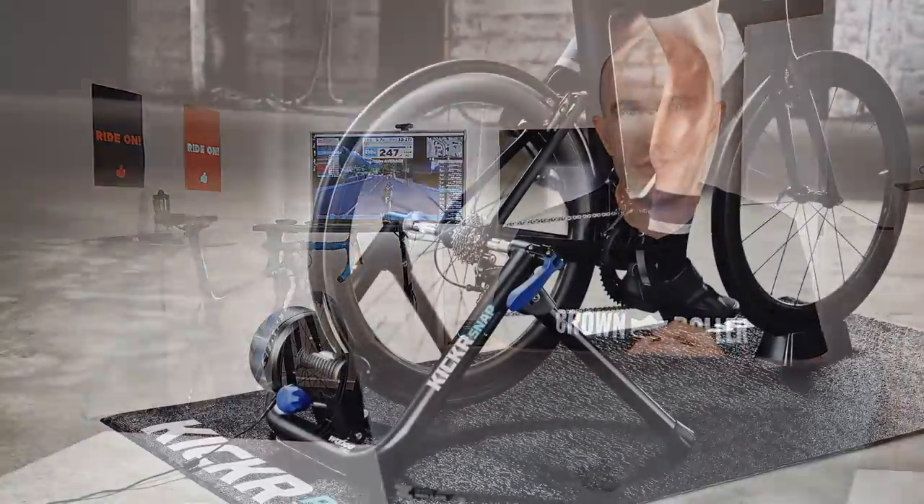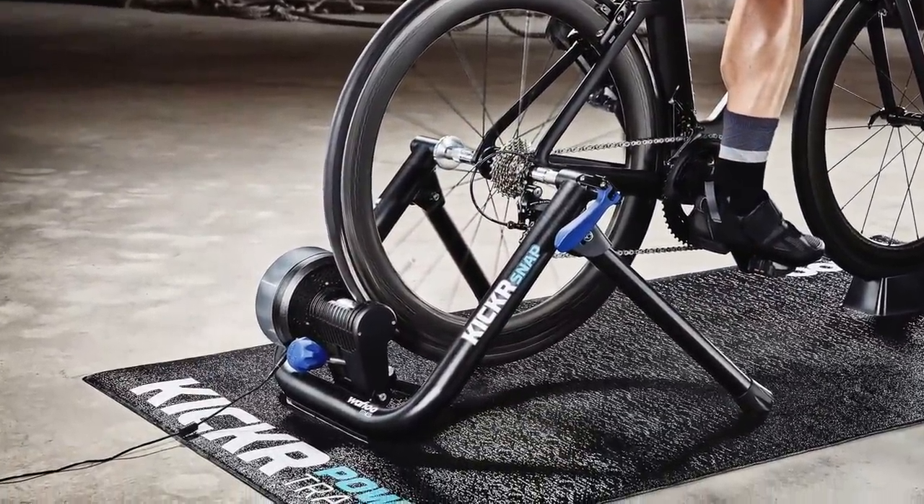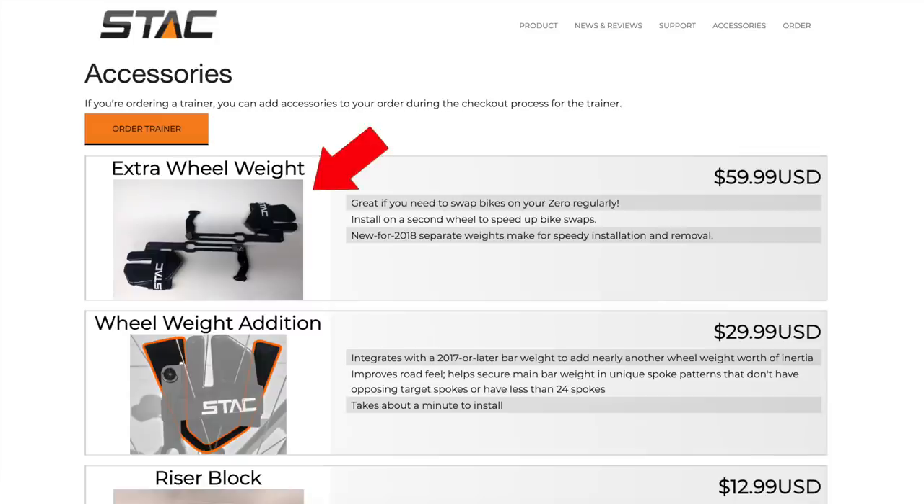Today's Llama Lab test included two things: the Kicker Snap version 2 (or Kicker Snap 17) wheel-on trainer, and the Stack Halcyon wheel weights with the extra weight kit added — so the double kit. The Snap has a flywheel weight of ten and a half pounds, which is 4.7 kilos, and the Stack Halcyon weight kit adds an extra few kilos to that as static weight. Combining the two, hopefully giving me more inertia, more momentum, and maybe a better ride feel.